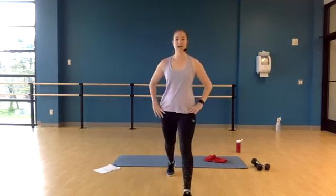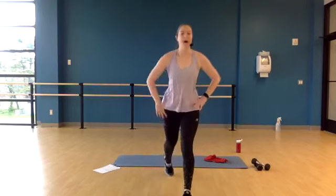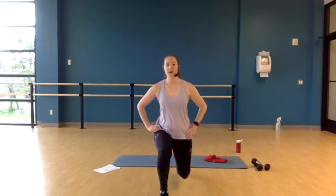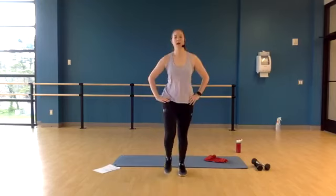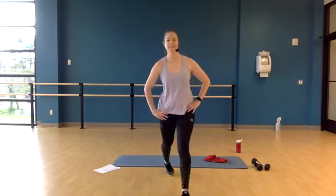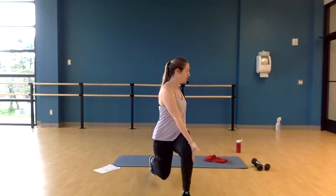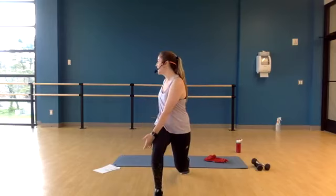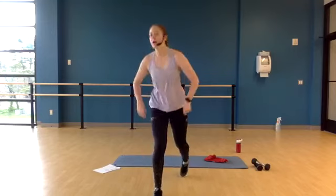Let's bring it on down. We're going to lunge forward with our right leg, bring it down, gentle twist, come on up, step back. Lunge forward to the left, bring it down, gentle twist, come on up. Other side — lunge forward, and a gentle head twist. Good, come on up.